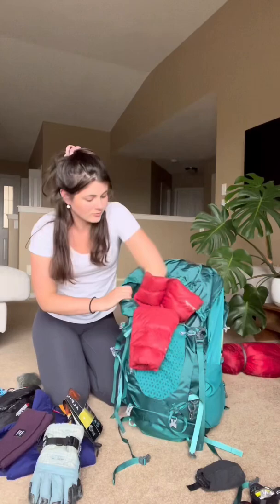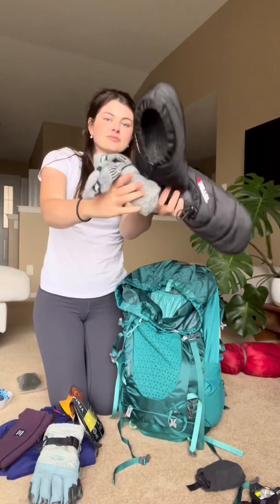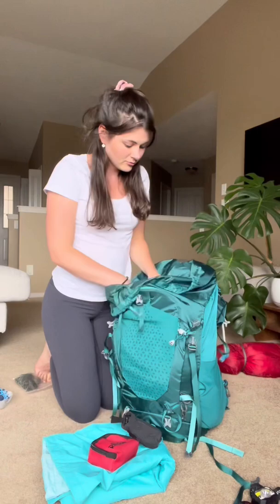These camp slippers are so comfy to have for colder trips. After my clothes, I put in my food in the middle that I won't need to access, including my jet boil, because it's heavier. My sleeping pad and pillow can fit in the top.